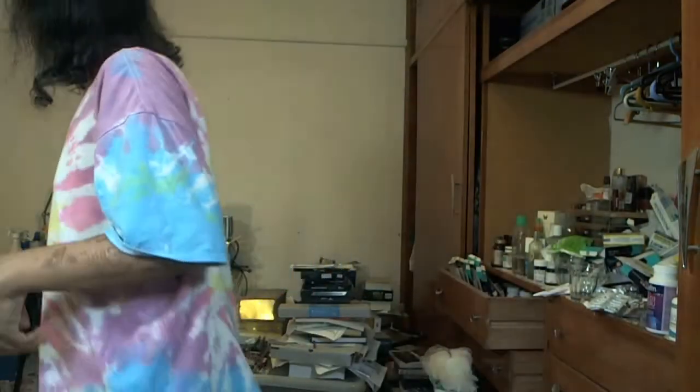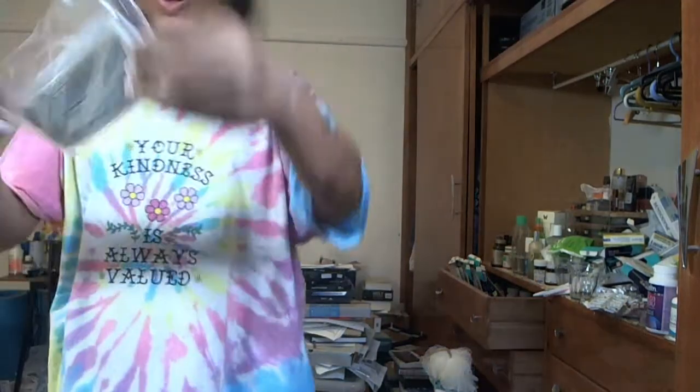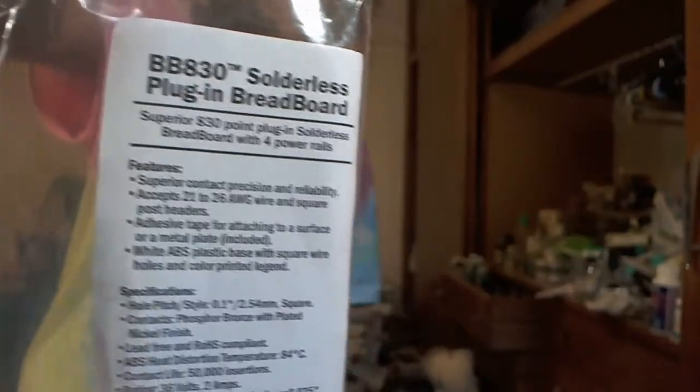I think it's got a USB port to charge. I gotta work this out. Let me put it in this anti-static bag. I need to get storage just to store all these things. I've got another breadboard from the same company — this one is 830 points.